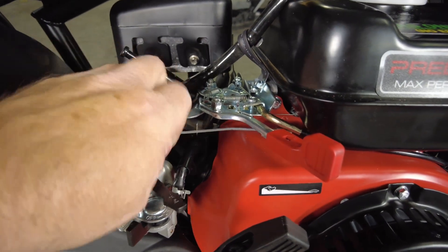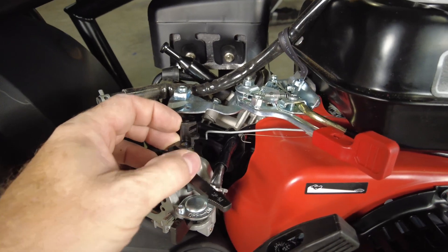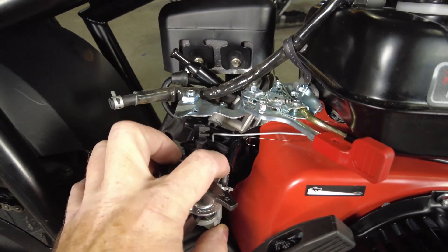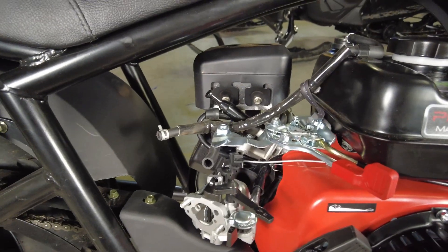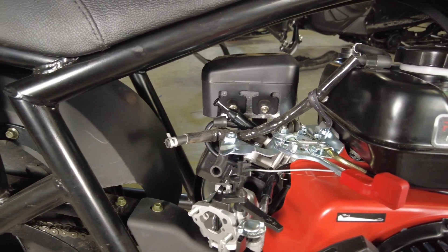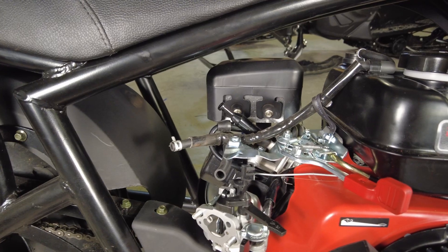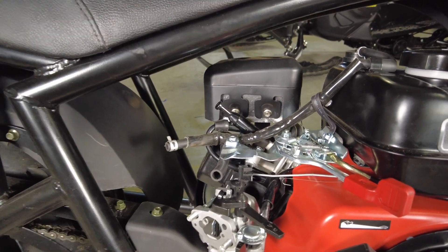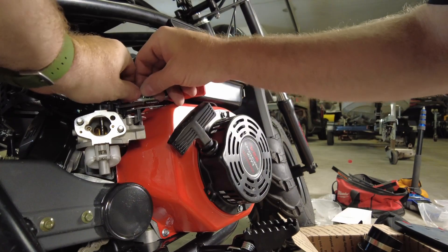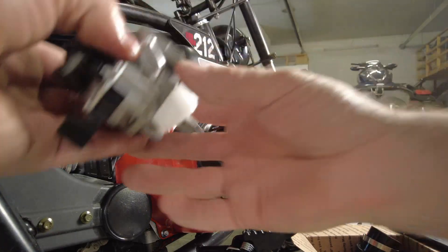We've got the spring and the rod that comes out of the governor — if you put it at the full extent it'll just pop up out of there. One problem we've got is the fuel line. Fortunately I don't have vice grips to clamp it off, so we'll pull it off and quickly shove a quarter inch bolt up into it to block it off so that we don't lose the full tank of fuel.